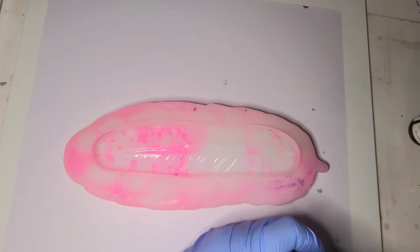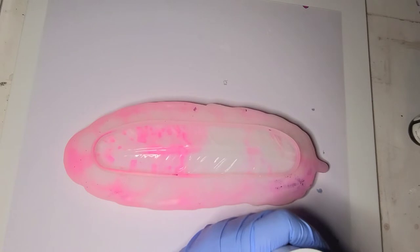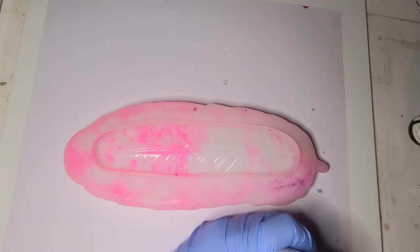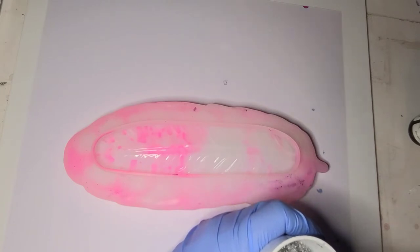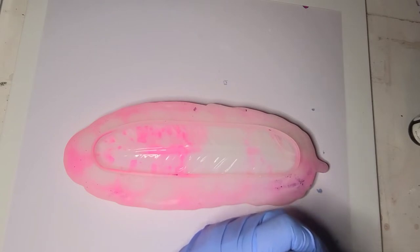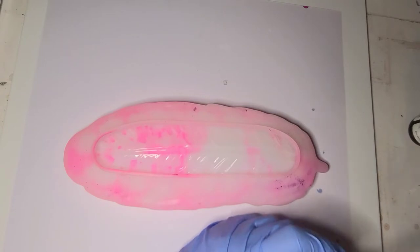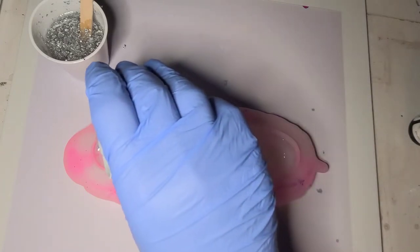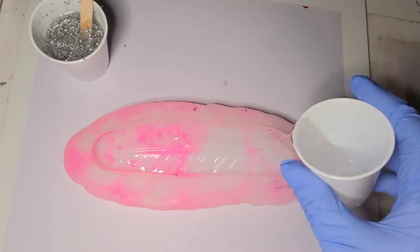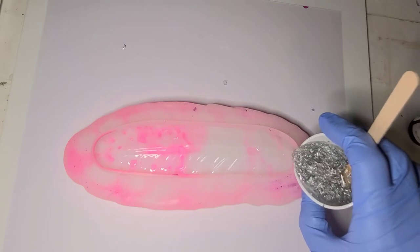This mold should take about three and a half ounces of resin, so I'm mixing my biggest cup with the silver leaf. I'm going to first pour a tiny bit of clear just around the edge so it can start working its way down, and then I'm going to pour my silver all the way around.